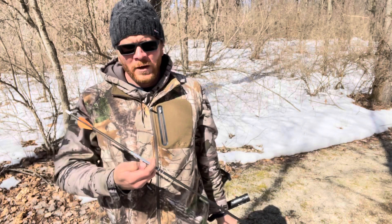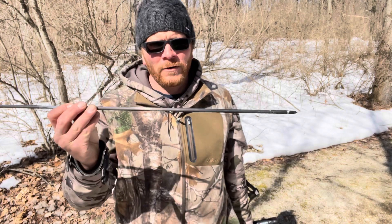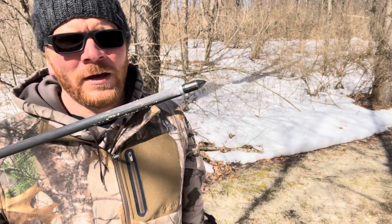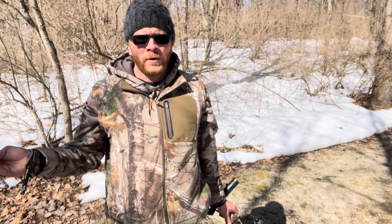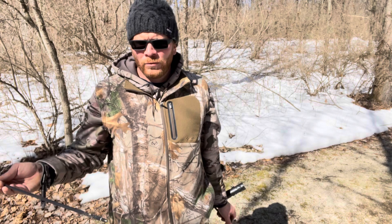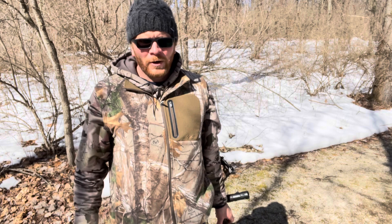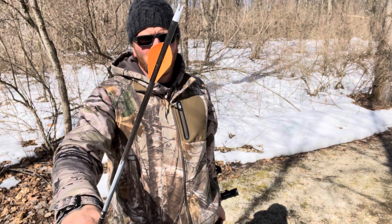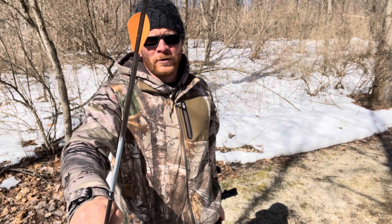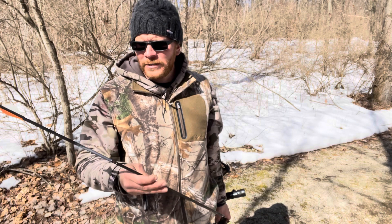I'm also shooting the Blackout Arrows — these are the MVX5s, 340 grain. I shoot 100-grain tips. A lot of people are going with heavier setups, but I've shot 100-grain tips my entire bow-hunting life and never had an issue with penetration on an animal, so I'm not going to change it up. I'm comfortable with my setup. I shoot 3-fletched arrows, arrows are 340 grain — it's a really nice setup.